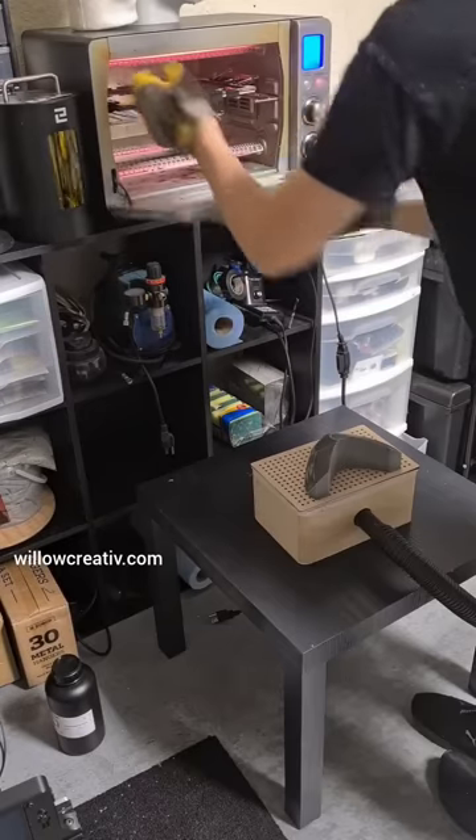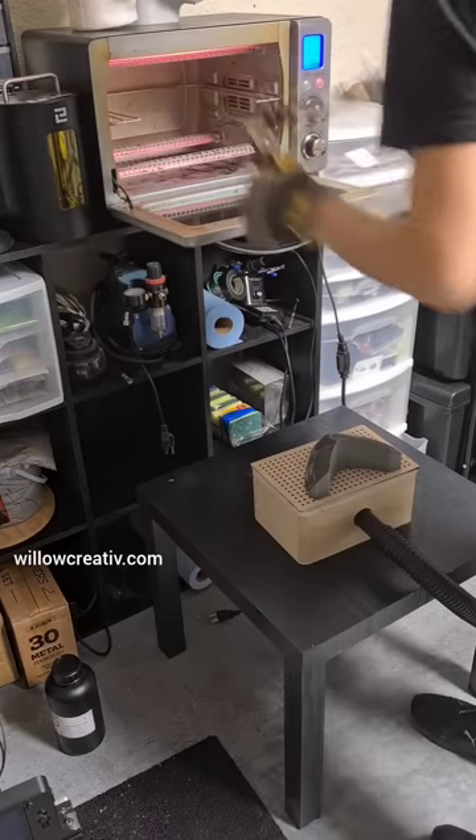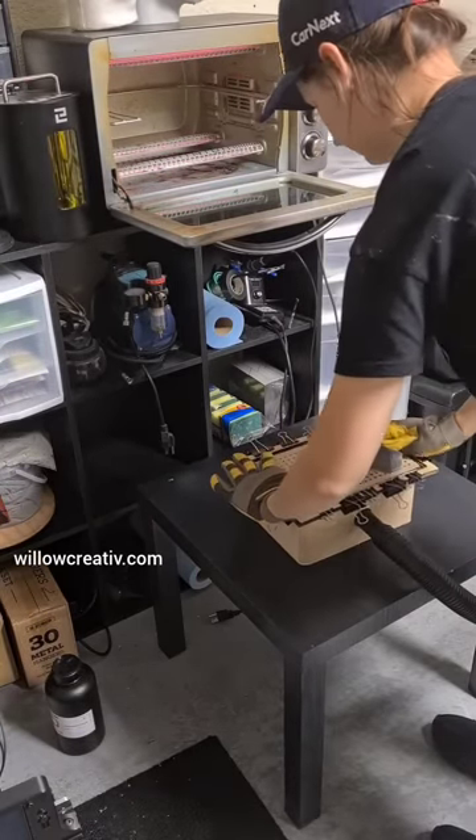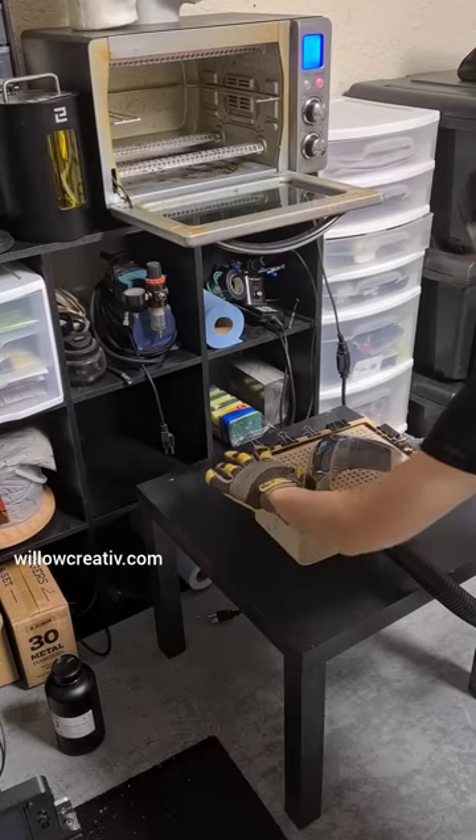It was time to make the visor. I 3D printed a buck, as it's called, and used some clear PETG plastic, 0.5 mm thin, to vacuform it over the buck.